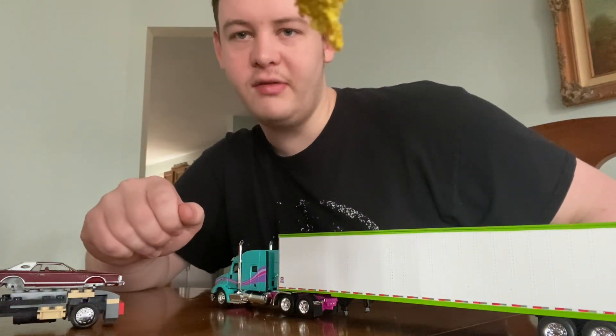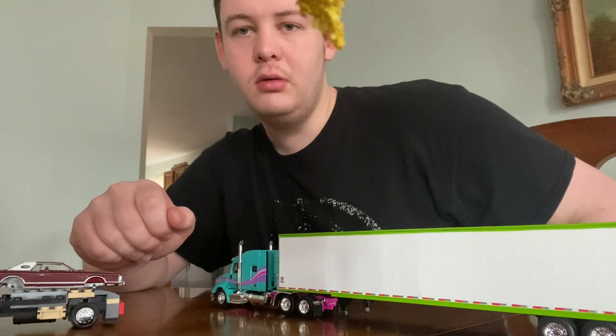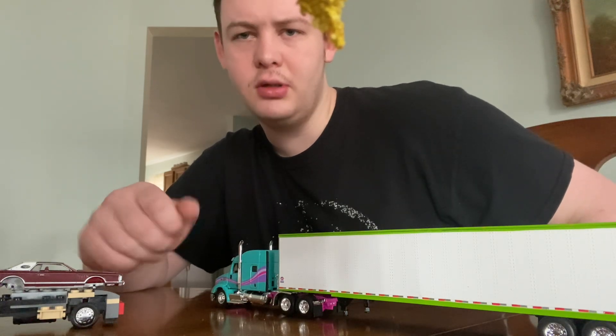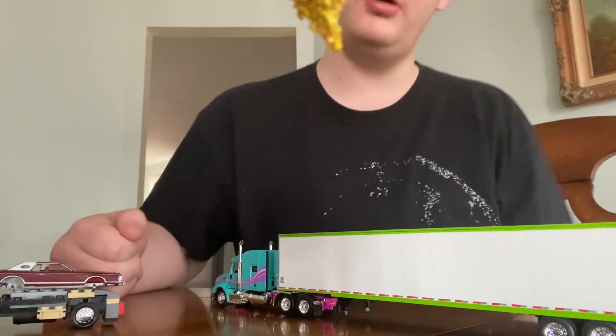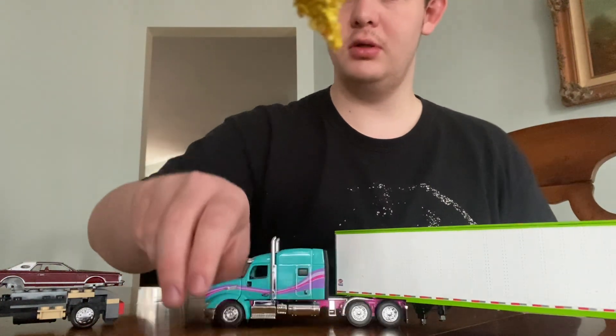Hello everybody, it's Bullet Earth Resident. In this video I'm going to explain my absence, my longer than usual absence, and I'll show off a couple diecast trucks for y'all.